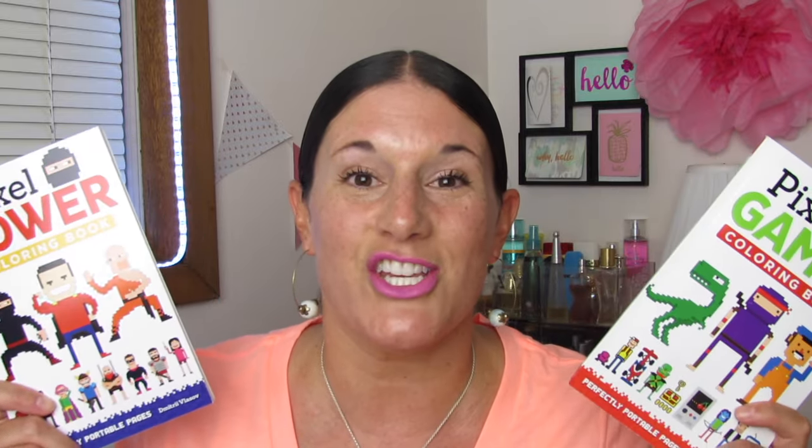What's up YouTube? Mimi here coming at you from my channel Bunny Birdie Gator, here today with two adult coloring book flip-throughs. The books I'm going to flip through today are Pixel Power and Pixel Gamer. I'm going to do a traditional flip-through because these are pixelated pages and they might be hard to show in my traditional format, so I want to go ahead and do a traditional flip-through so that you guys can really see these up close and personal.